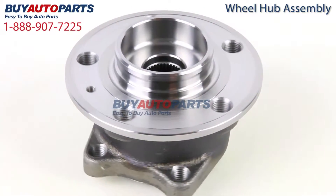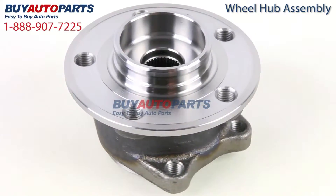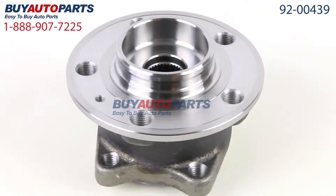Buy Auto Parts has been selling parts for over 25 years. We've been online since 2001 and we've continued to grow as a result of our commitment to the highest quality parts, excellent customer service, and unbeatable prices.